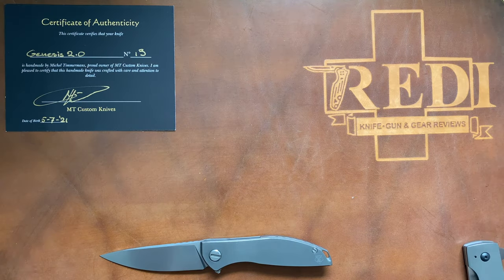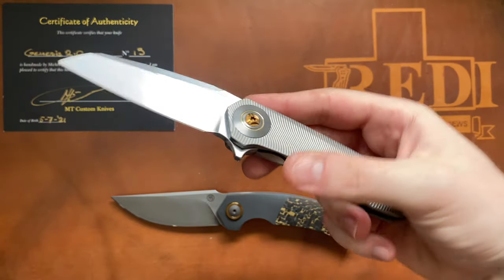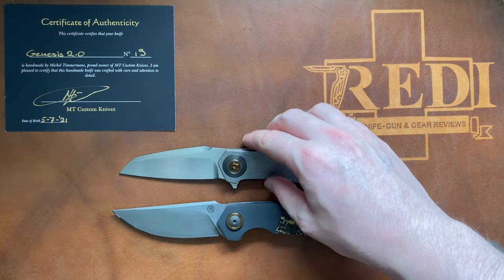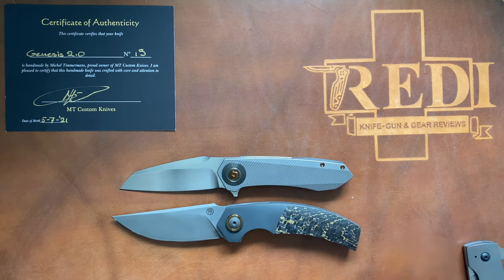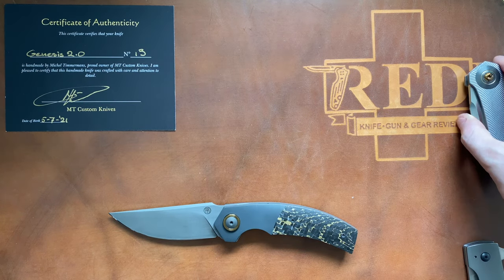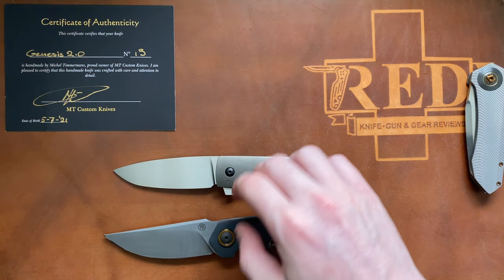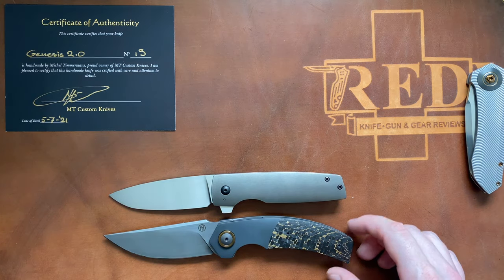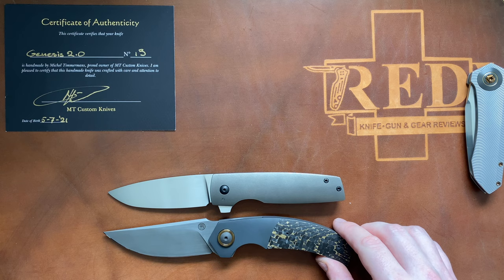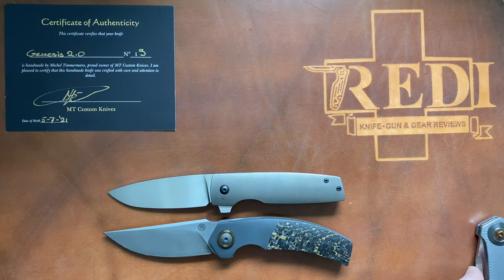I also have some custom knives for size comparison — for example, my Drifter by Skiff, which is also sporting some zirconium, and the Genesis is noticeably larger than the Skiff Drifter. The last one is a Belgian knife from a lesser-known maker that also delivers amazing quality with clean designs — and you can see the Genesis is larger than the Siemens Stricker's Tour as well. All these knives have their own dedicated videos on the channel, so check out the description if you're interested.